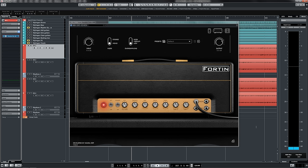Hey guys, Ehrman here from Systematic Productions. Today we've got a very special episode for you featuring the brand new Fortin Nameless Amp Simulator. In my opinion, this thing is on the cutting edge of amp simulation technology.